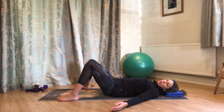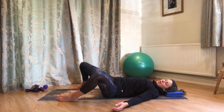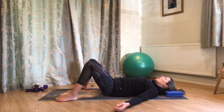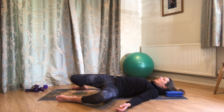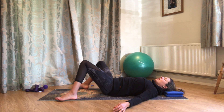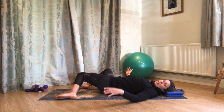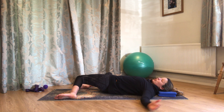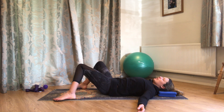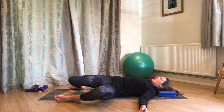We're going to breathe out and drop the knees across to one side — the feet roll but they stay on the floor. Breathing in to come back, and breathing out to drop the knees to the other side. You might want to look over the opposite shoulder. It doesn't matter how far those knees come — we're just mobilising through the hips and the back a little bit. It should feel nice and easy. Just notice whether you have a similar range of movement to one side as the other.